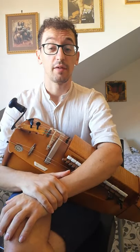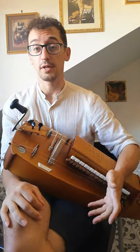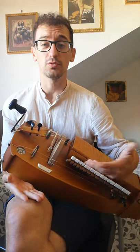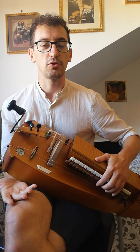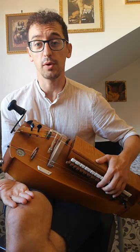Hello everyone. I've decided to do a little tutorial about an exercise for the left hand. Since we always struggle with the right hand and all the beating techniques, I think it's also important to work a bit more on the key box and the left hand. So I've decided to share with you an exercise I used to do to train myself with.